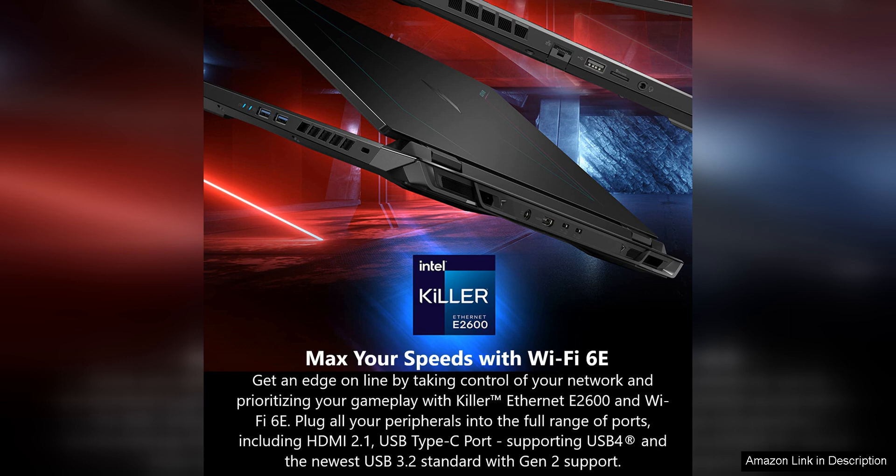Overall, the Acer Nitro 16 gaming laptop with AMD Ryzen 7 7840HS Octa-Core CPU is a solid choice for gamers who want a powerful and reliable gaming laptop that offers excellent performance and features. With its impressive CPU, high-quality display, and sleek design, this laptop is sure to impress both casual and hardcore gamers alike.